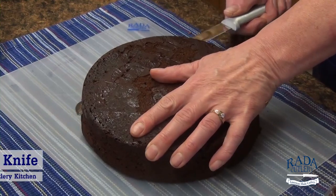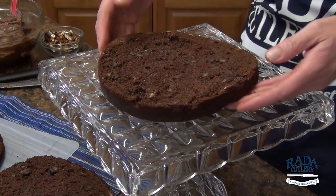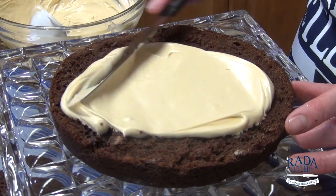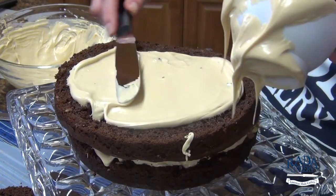Using a serrated knife, slice cake layers in half horizontally to make four layers. Place one layer cut side up on a cake plate. Spread with a half cup of cream cheese frosting mixture and sprinkle with a third of the diced turtle candies. Repeat this twice.